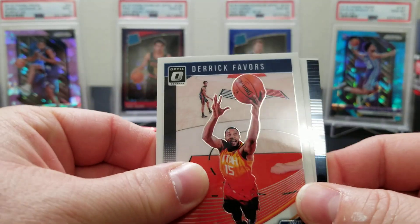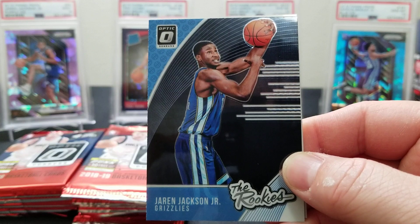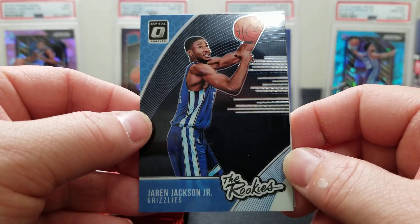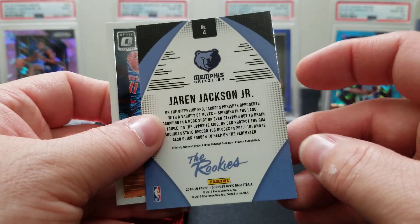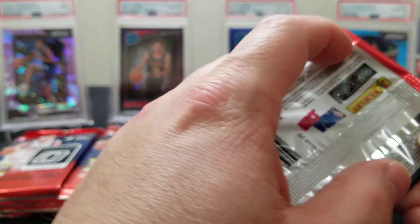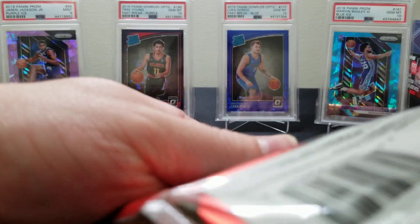Any color in here? No. Derrick Favors, yes — Dirk Nowitzki, there's a nice looking card. We got a Rookies insert — Triple J — that's pretty cool, not numbered or anything but a nice looking card. And a D'Angelo Russell. That was a cool looking card — the Rookies insert. We haven't seen a lot of those in the product we've opened so far.